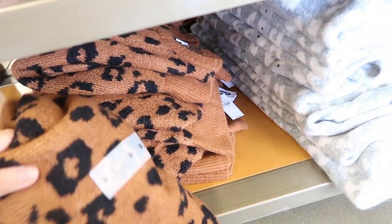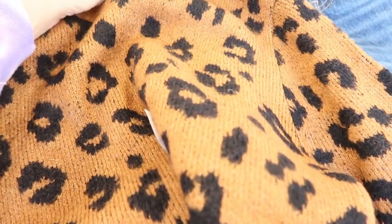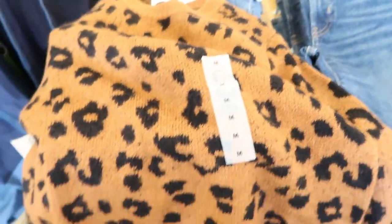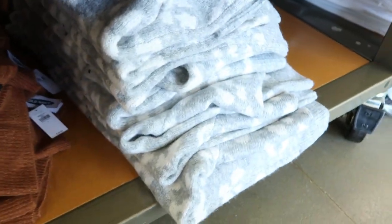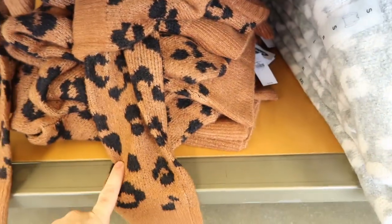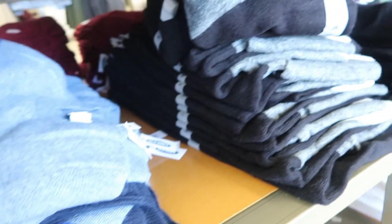These leopard sweaters have kind of a wool feel to them but they're so pretty. It's $39.99, 20% off. This is the medium — I would say it's true to size but it definitely feels a lot like wool, though it's super stretchy. It also comes in a gray and white leopard print, and there are striped ones too — the pink is really pretty.